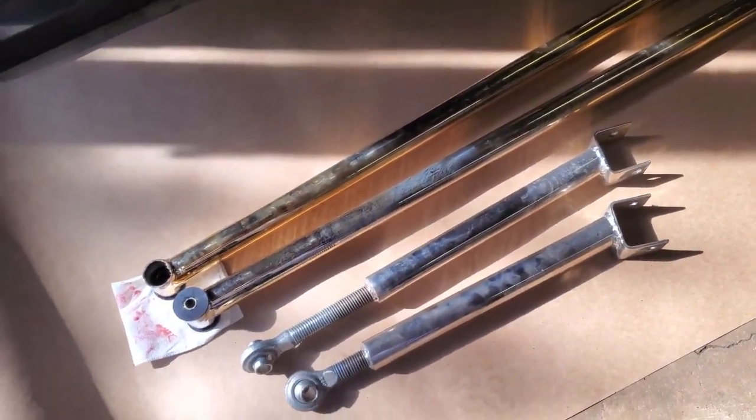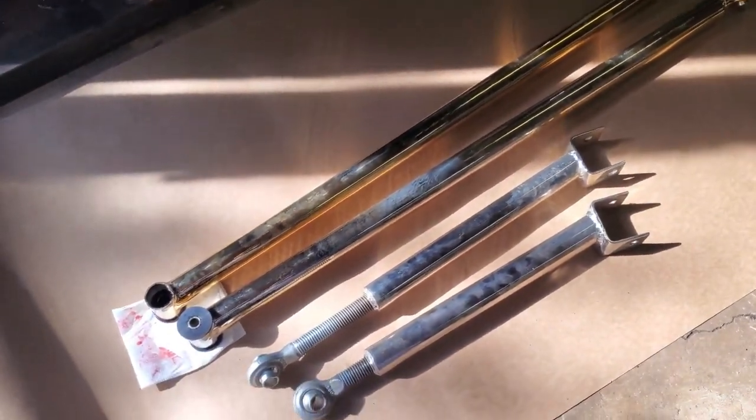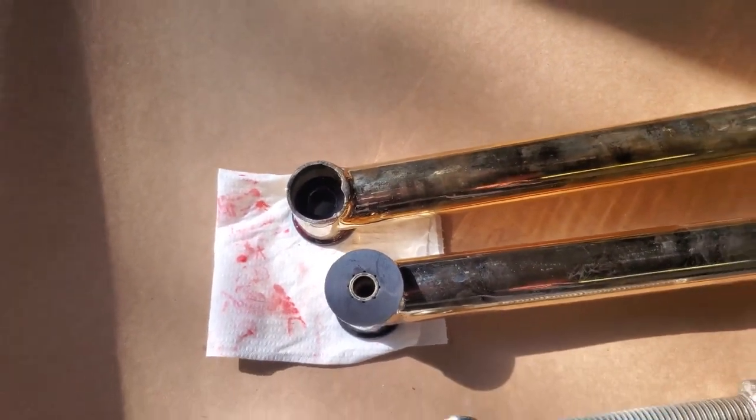So we got a long arm kit here supplied by a customer. We'll see how it's going to fit up. I'm seeing a few of these, they seem to work out alright. Getting ready to push the bushings in. We'll do a little bit of extra cleaning up, make life easy on us.